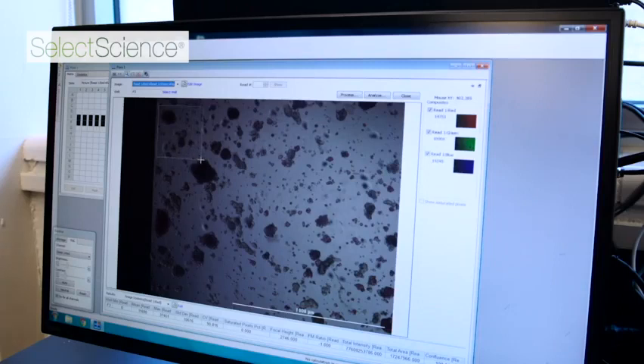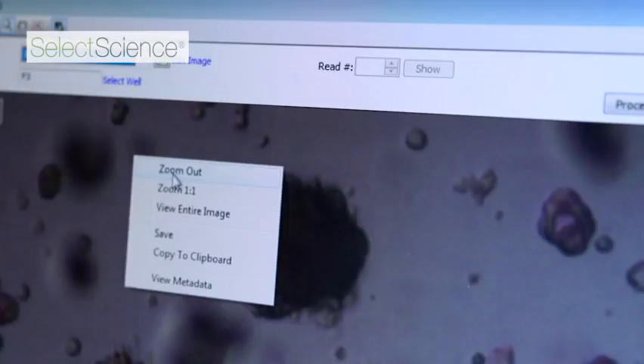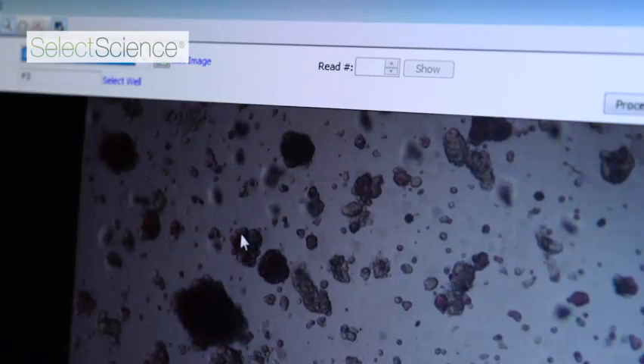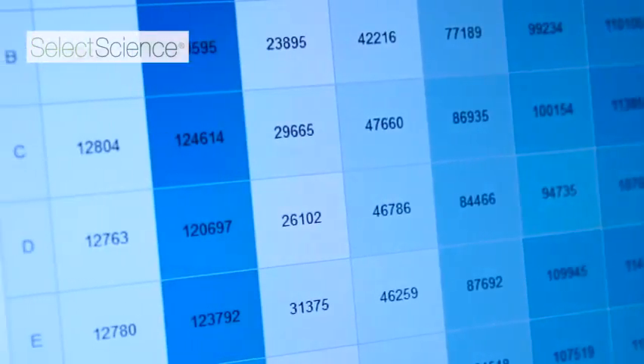But now you can also perform microscopy or imaging-based assays that give you the ability to actually see the cells in the well to determine changes that may happen during the experiments that a researcher is performing.